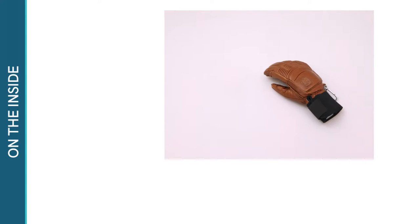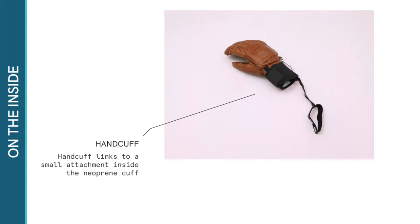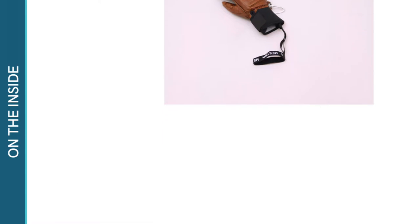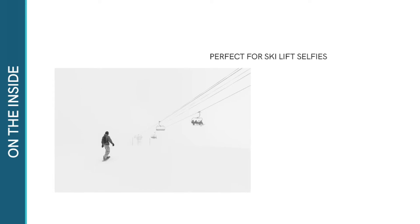There's also an elastic hand cuff which links to a small attachment on the inside of the neoprene cuff. This handy extra is brilliant at stopping loose gloves disappearing off the ski lift, and you'll use it any time you need to take your gloves off — perfect for snapping ski lift selfies.